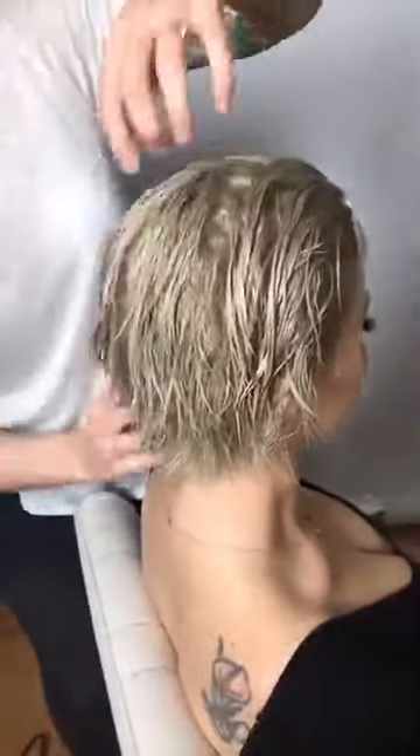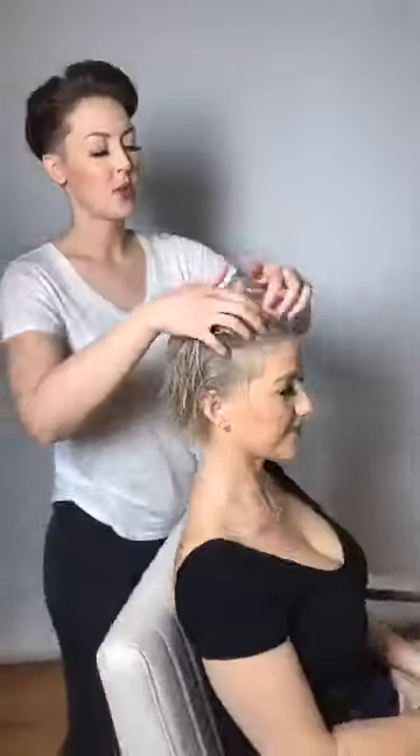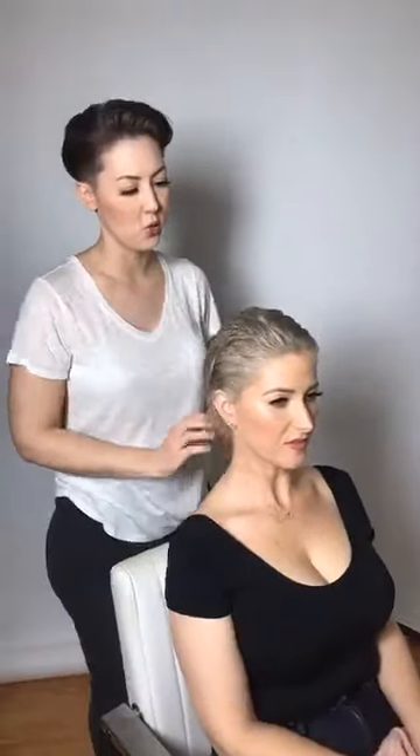I've gotten that product completely worked through all the hair. It's a nice taper up the back, and I just work that through with my hands. Then I'm going to rough dry her with my blow dryer, pushing the hair in every direction to get a lot of lift out of it.